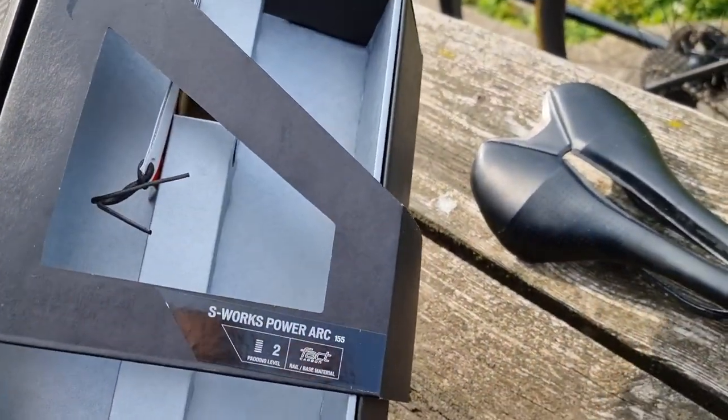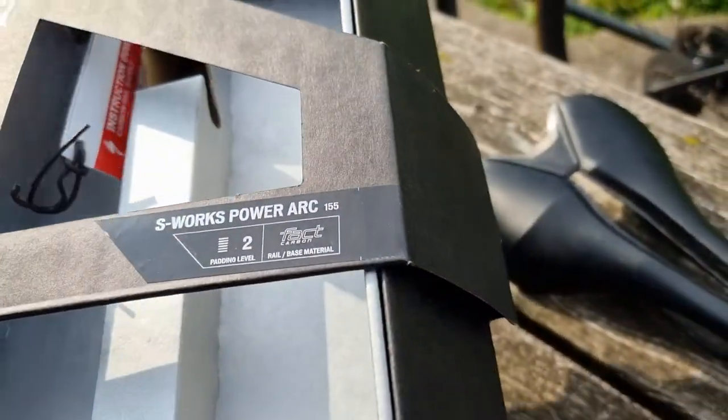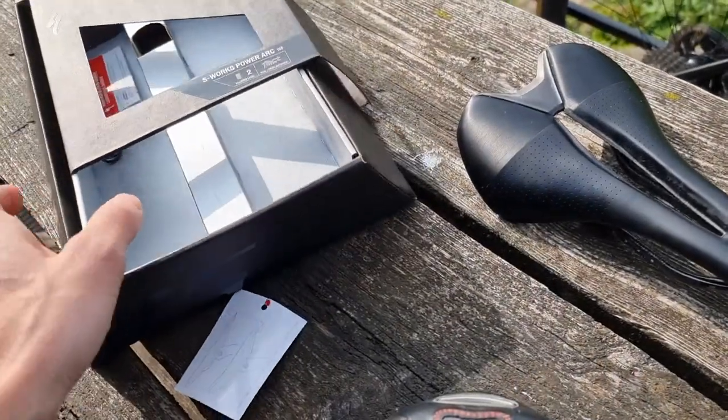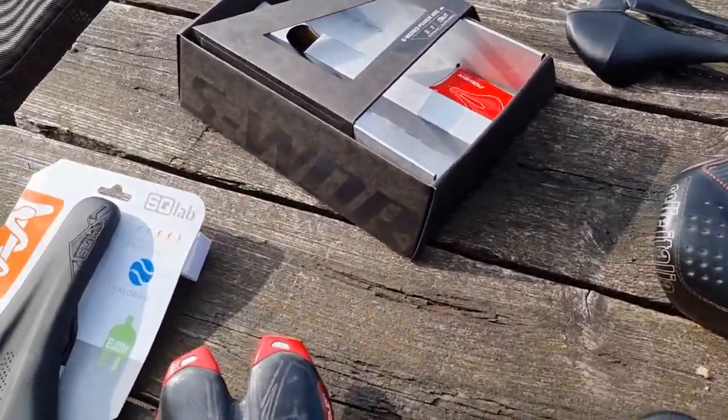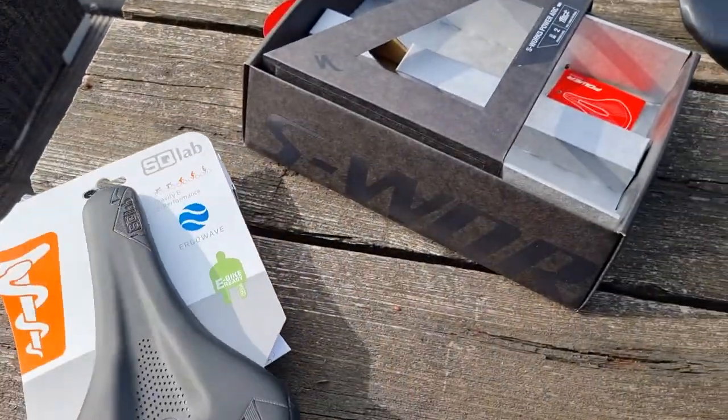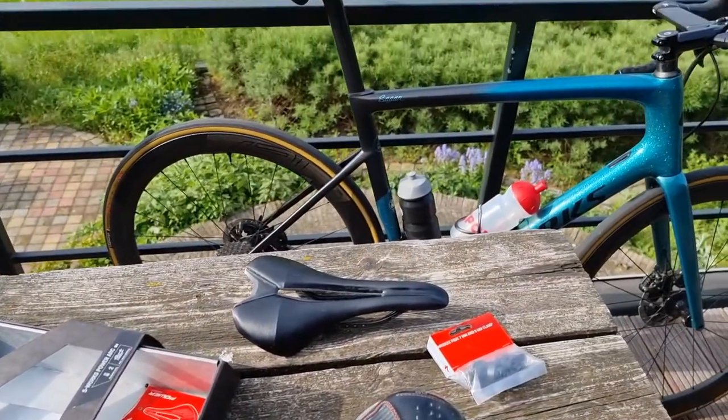Kind of over the top, but it is nice with the leather strap and all. When you pay so much money for a saddle, they just want to give you it nicely packaged — not just a small piece of cardboard. You get the big box.